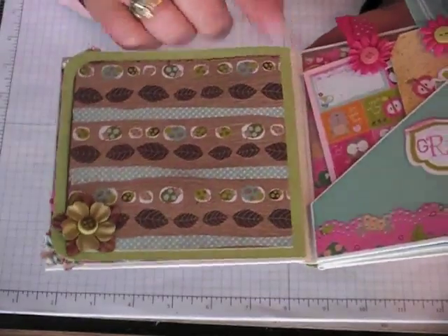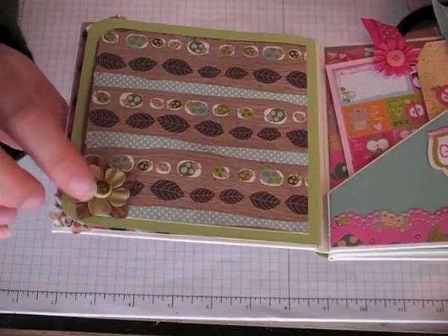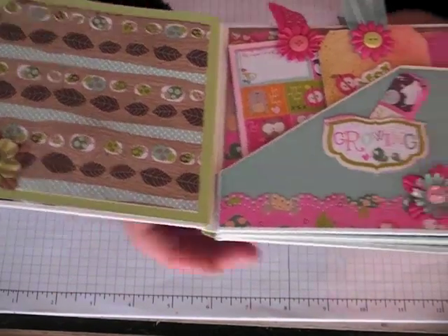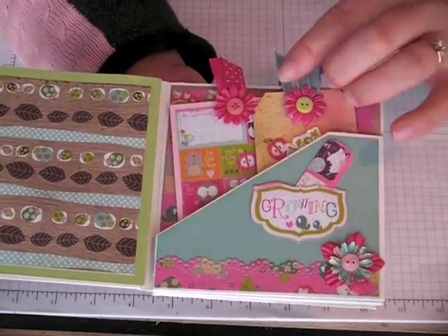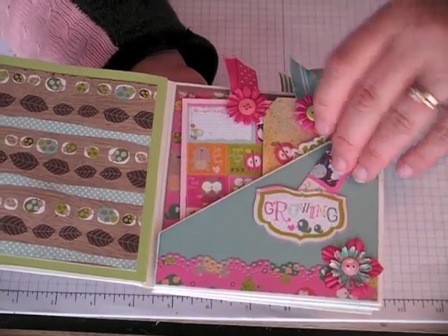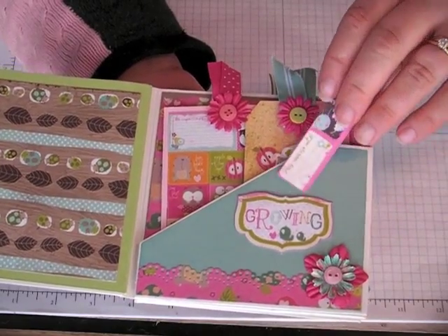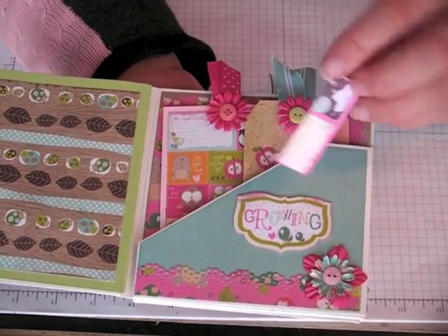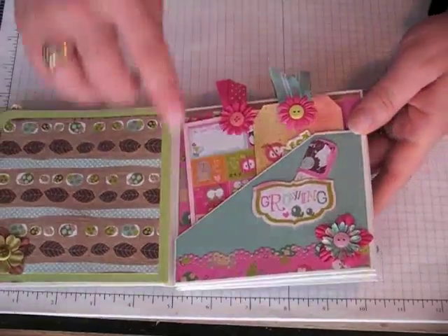Right here is another spot — you wouldn't even know it unless somebody pointed it out. Then some more papers and another button. And this is the pocket from the CD mailer — I just turned it into a place for photos. I cut this out from one of the papers. A lot of these tags are actually cut out from the papers, the little ones. And just tucks in there, and some trim — a border punch rather.